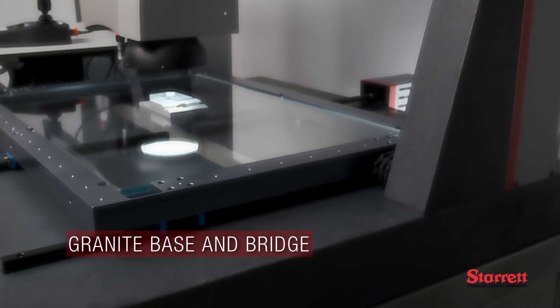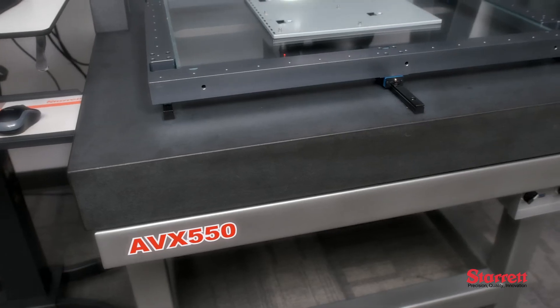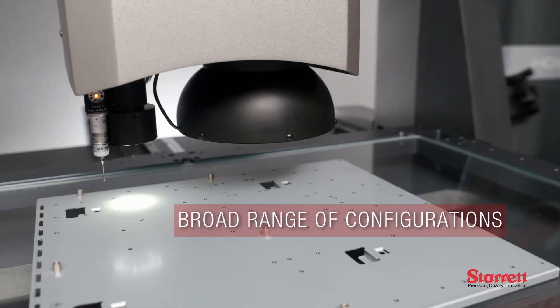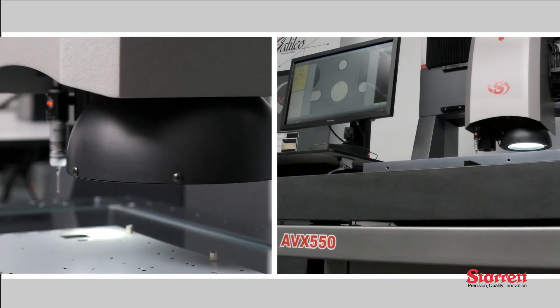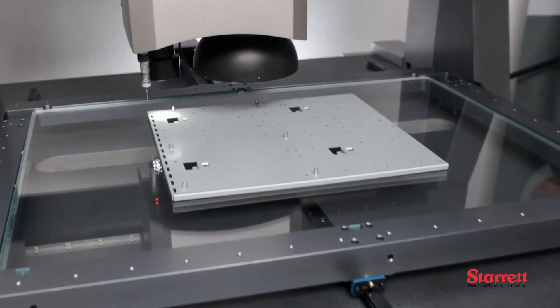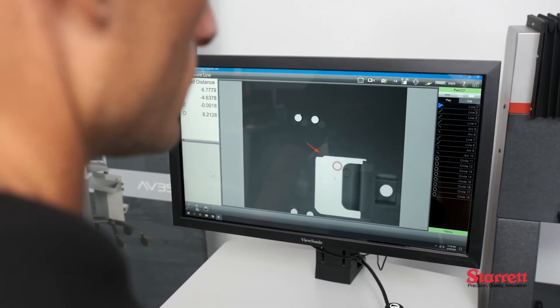The substantial granite base and bridge provide the system with superior stability and precision. The AVX-550 offers the broadest range of optical configurations available to date from Sterit. Users can choose from dedicated 12-to-1 zoom optics of up to 310x magnification and fixed or interchangeable large field of view telecentric optics on a 24-inch touchscreen monitor.